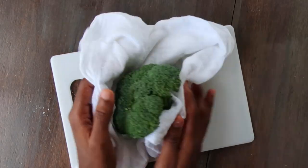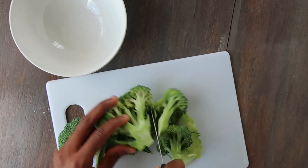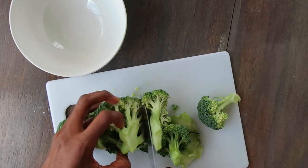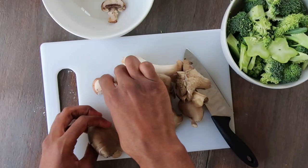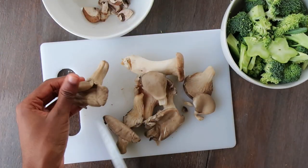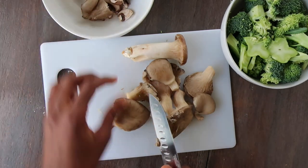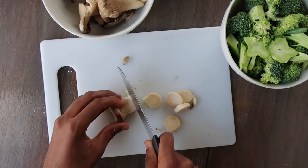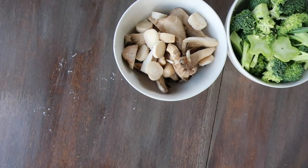Next, rinse and dry the broccoli, then cut into florets or smaller pieces. Sort through the mushrooms, picking out the smaller pieces and slicing the larger ones.